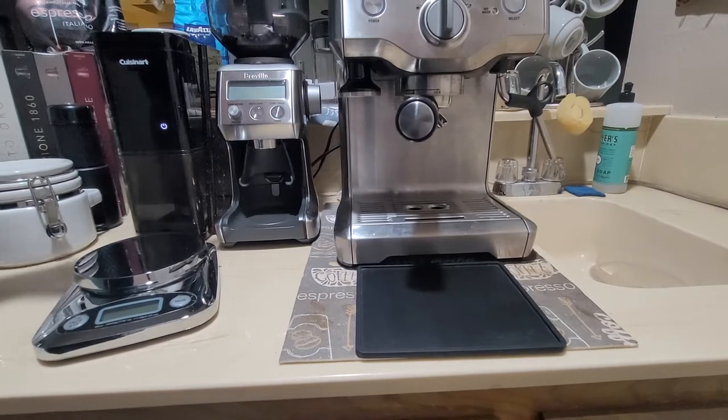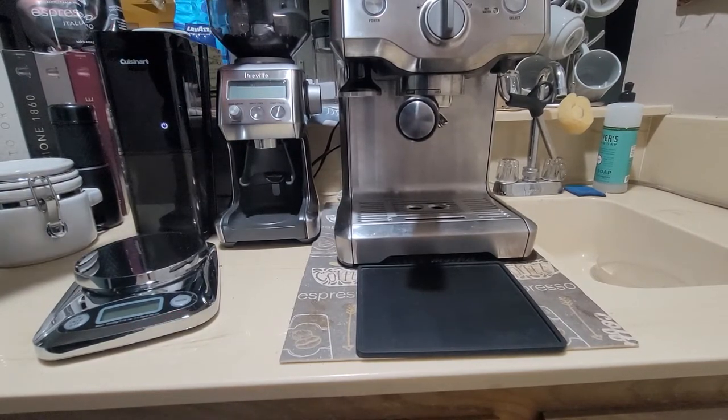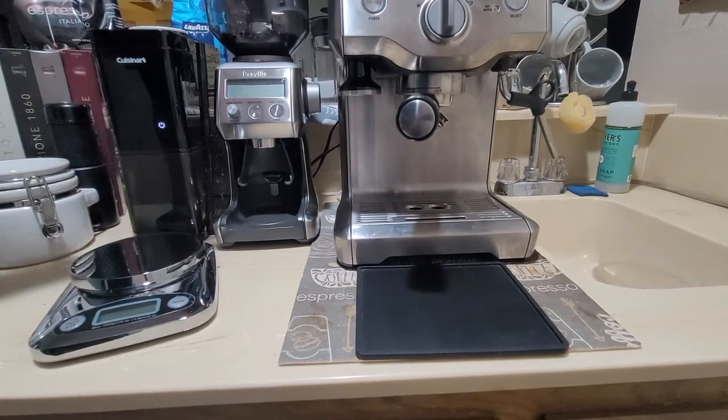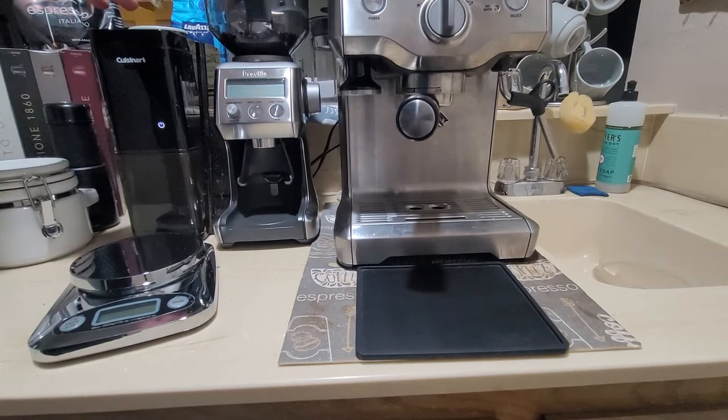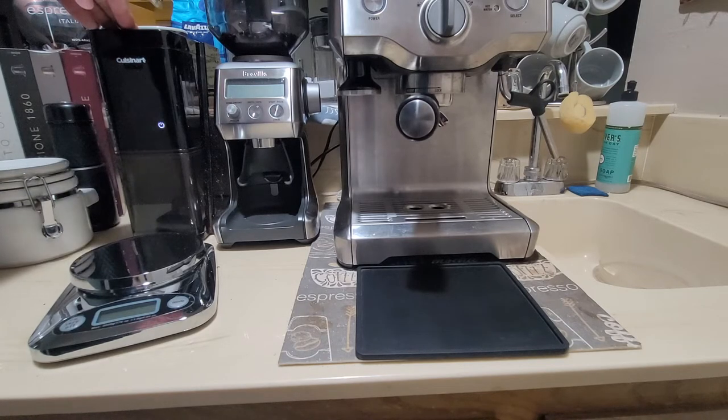The video is really comparing two grinders: the Breville Pro grinder and the Cuisinart. The cost between these two is stark — this is, I think, about three times as much as the other, probably more.